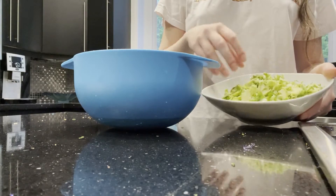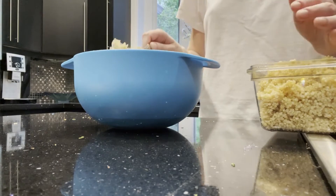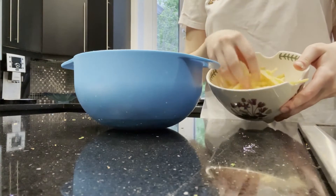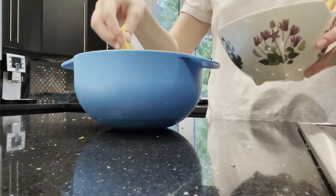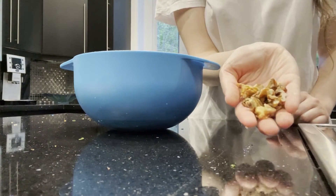Now I'm assembling the salad. I'm starting with the brussels sprouts, adding in some cooked quinoa, and then adding in those apple slices, the red onions, and those toasted walnuts.